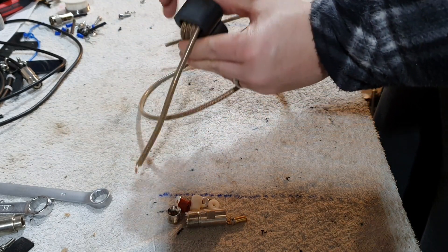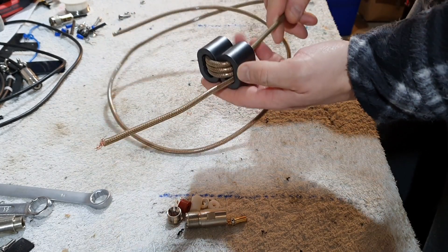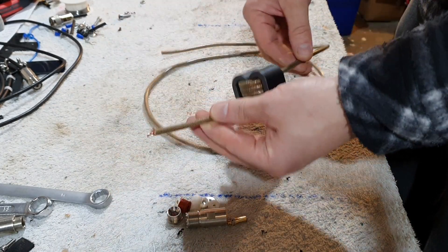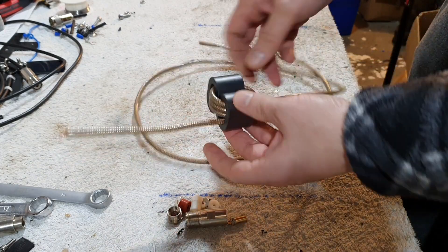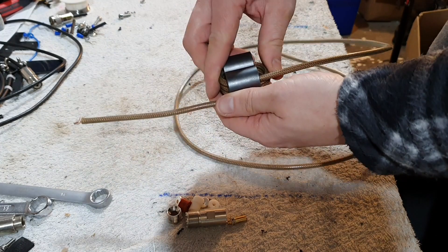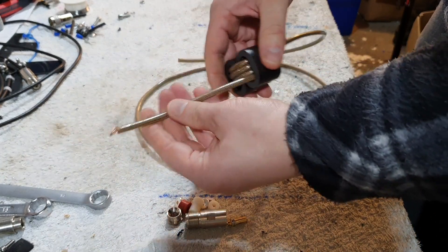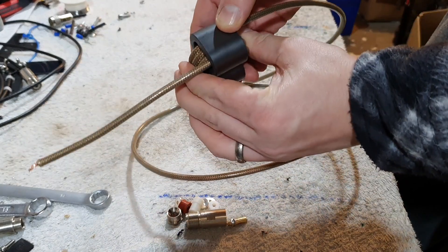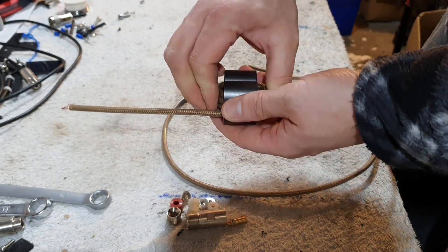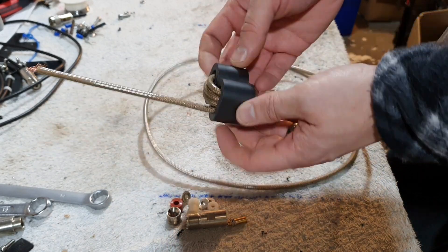There we go, there's our choke. Now I'm not sure if I can get another turn, but I want to keep one connector on one side and one connector on the other side, so that's what I'm going to do. Just tidy this up a bit. And the good thing with the coils being that tight is you don't need to use cable ties, zip ties or anything like that.